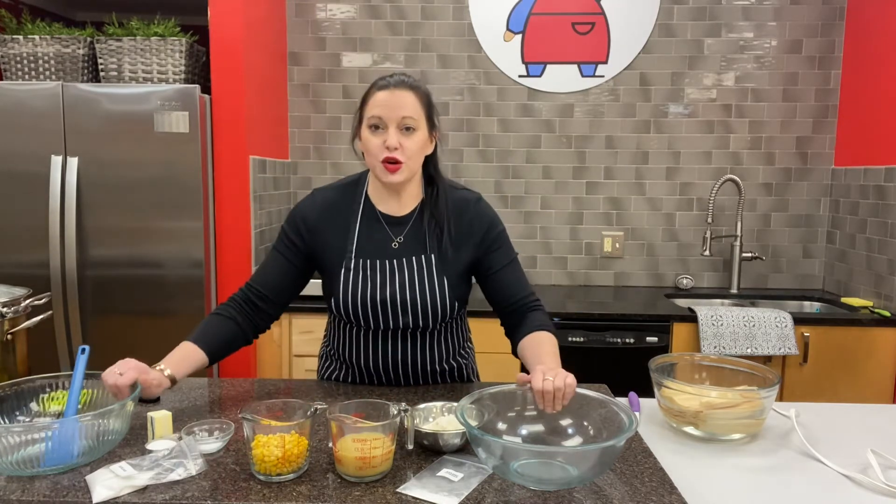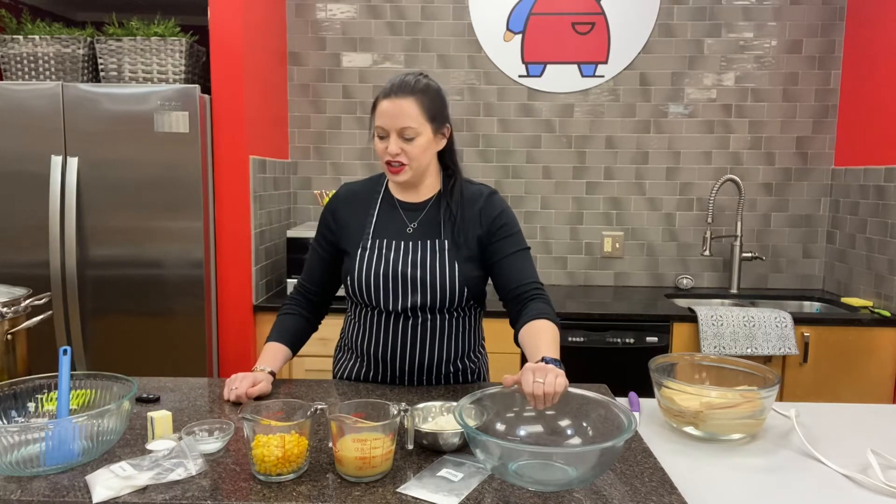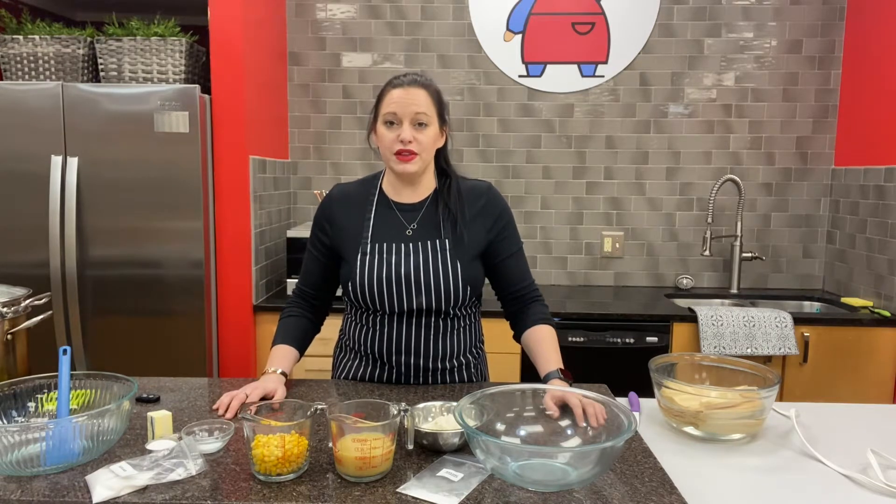This recipe is basically a two-bowl system. We're going to create our tamale mixture in one bowl, and in the other we're going to cream some butter and sugar. We'll put them together and then I'll show you how to roll up these tamales.